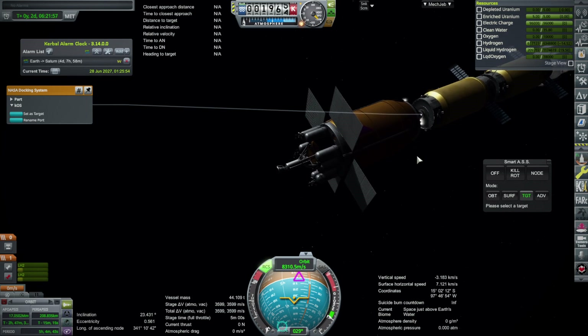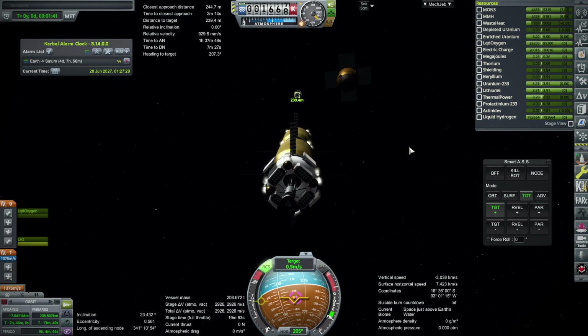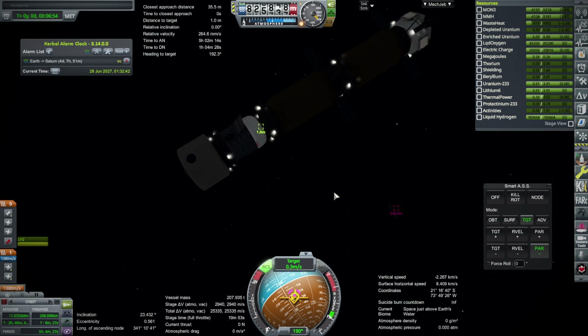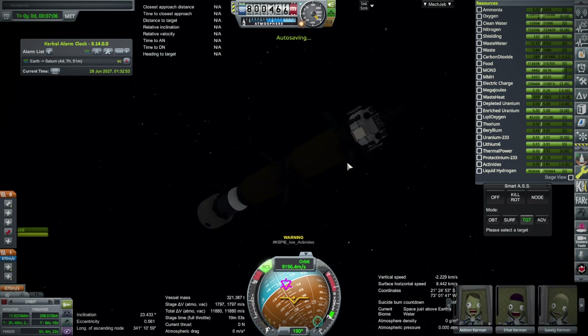Maybe we could send a Kerbal to put a docking port on it. If I was doing a full mission rather than just testing, I would probably do that. The Fuji stage was always meant to be reusable. Anyway, here I'm docking the bits together in the dark, with a couple of Fuji stages hanging out nearby. And there we go — the mission is all together.